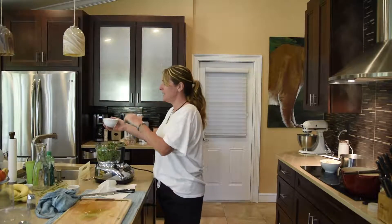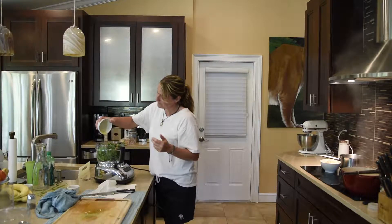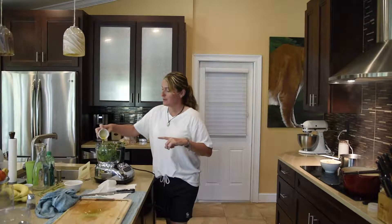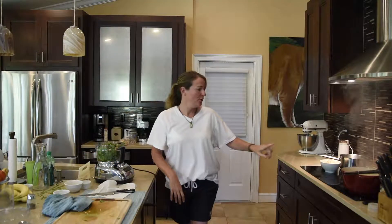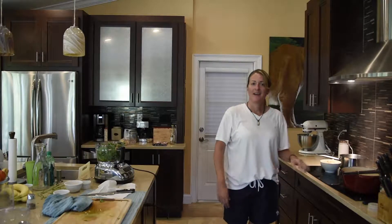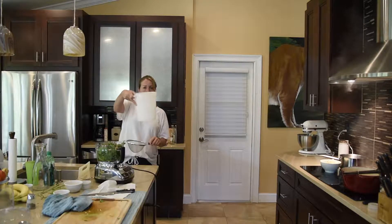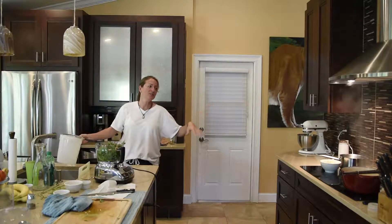I've got my basil, my parsley, the walnuts, and I'm going to add my extra virgin olive oil — this is a wild mushroom and sage infused olive oil, which is going to give it an amazing flavor. I'm going to turn my broth down and turn it off for now, remove the shells, and strain it. I have a strainer and a container so I can get just the juice of the broth — I don't want all the veggies and that stuff.